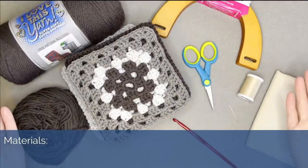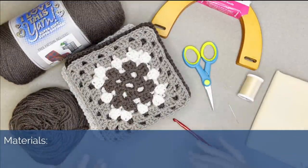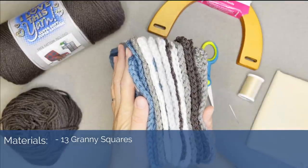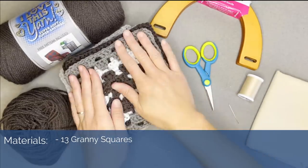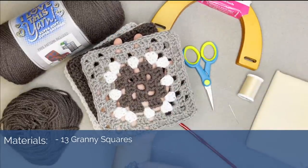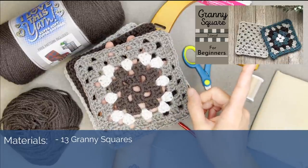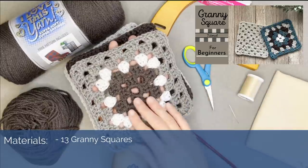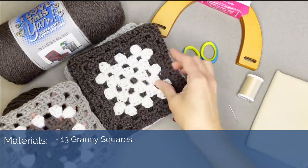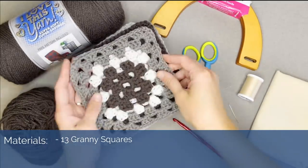Let's dive into the materials. Everything here can be substituted or changed to make this your own. For the granny squares, you need 13 to achieve the bag shape we're going for. You can make whatever granny square you want — I used the very basic granny square pattern. If you'd like to use the exact same one, I made a tutorial for it, linked at the top of the screen. You can even use a different granny square pattern for all 13 if you want — have fun with it.